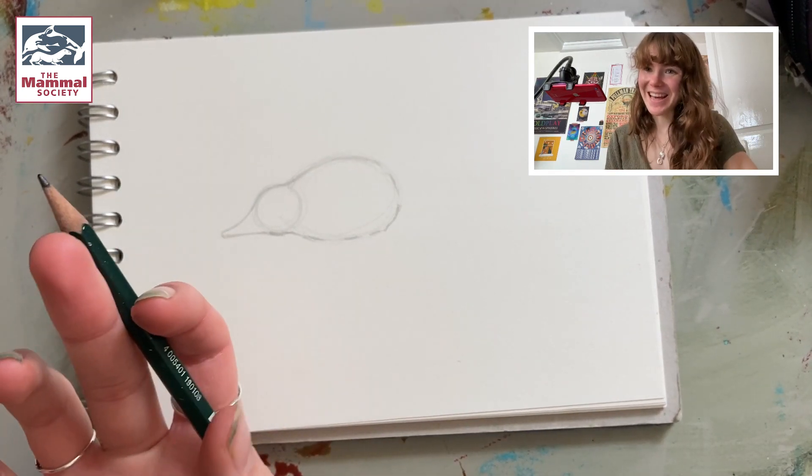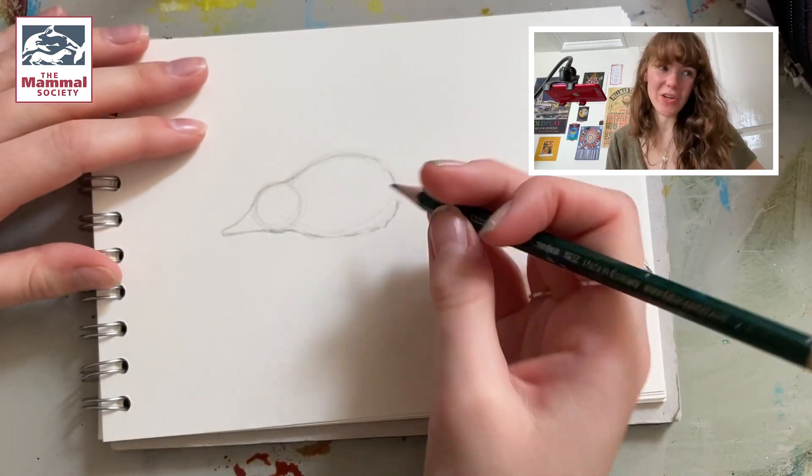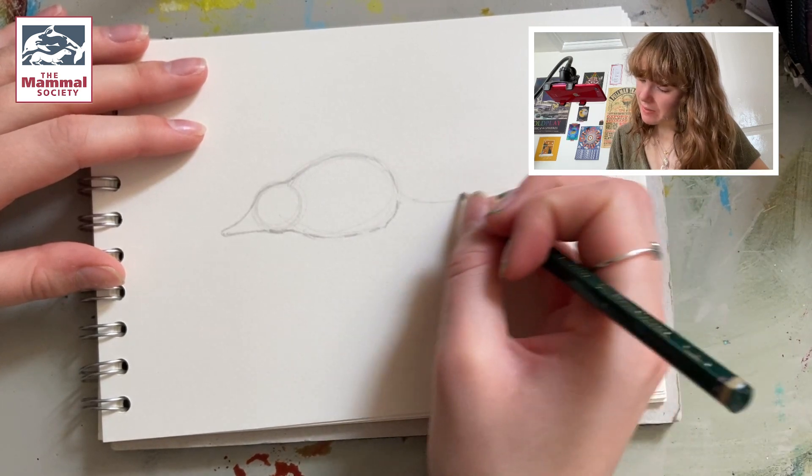Next we want to add the tail for the shrew. The tail is like a kind of S snake-like shape coming from the back end, from the bum of the shrew, so it just wants to be a bit like this.